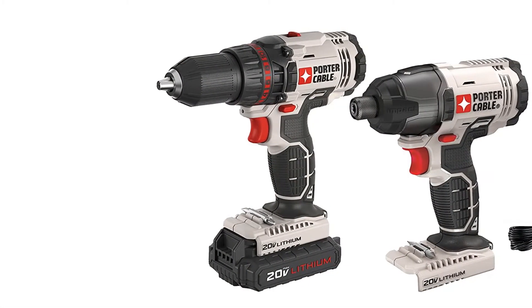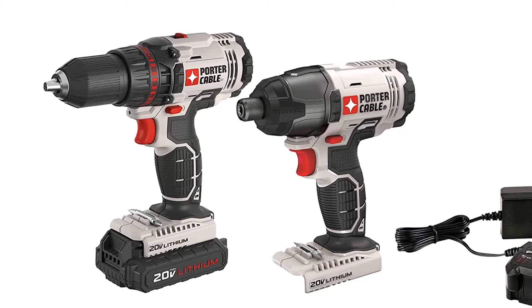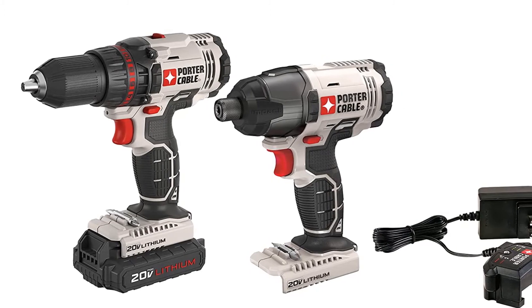It offers great build quality along with a three-year warranty. You also get other useful accessories included in this kit, making it a great value-for-money option.